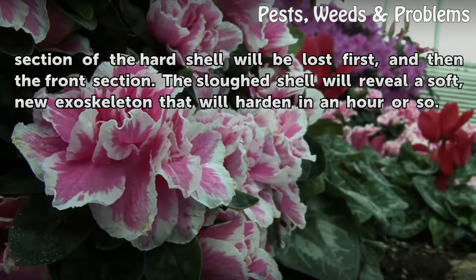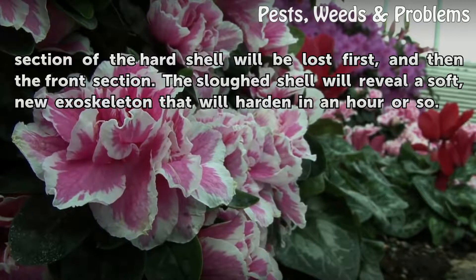The sloughed shell will reveal a soft new exoskeleton that will harden in an hour or so.